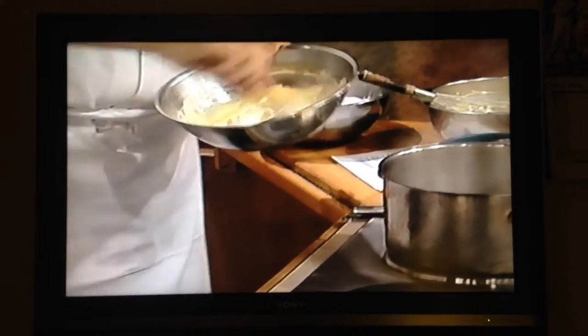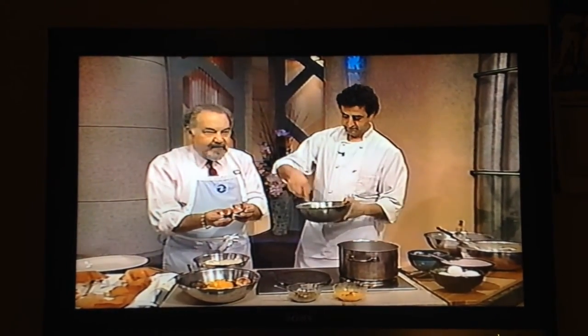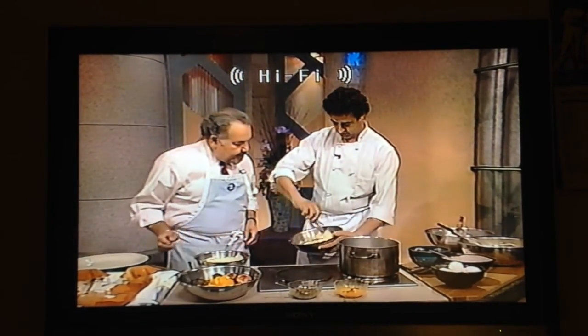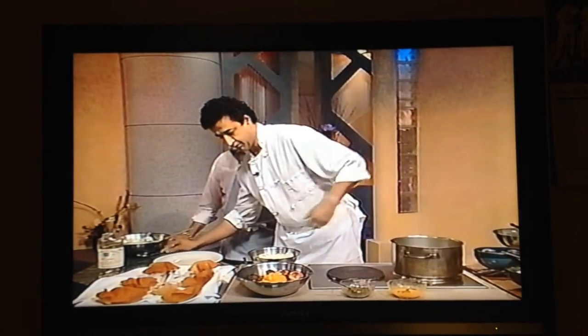We have some passion fruit puree that has been strained. These passion fruit are such exotic looking things — they've just been cut in half and squeezed through a sieve so that you get that nice smooth puree. So you fold it together. This is just simple enough.